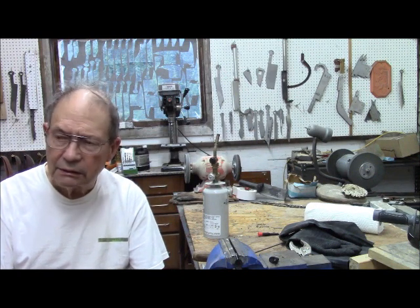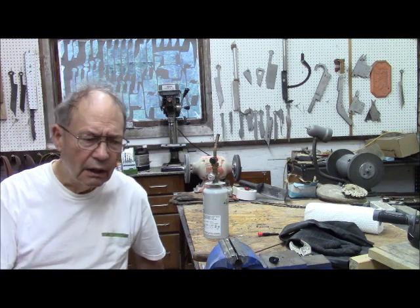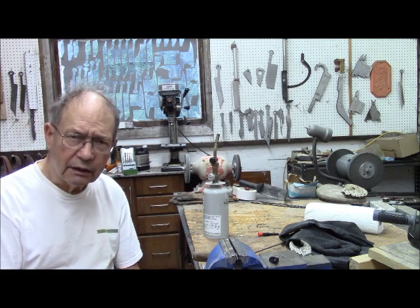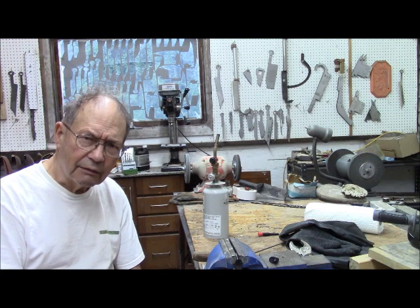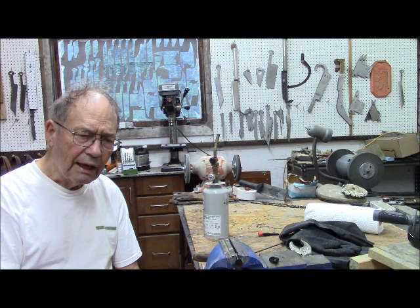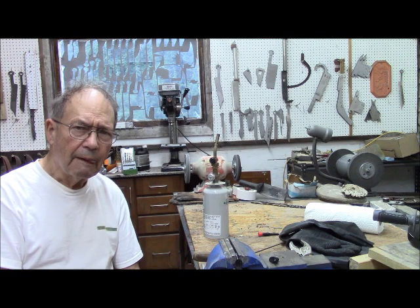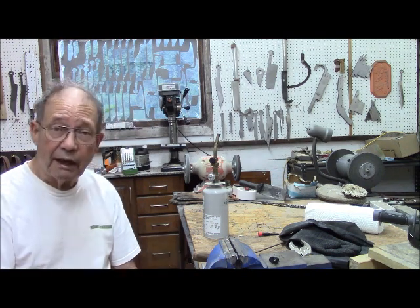I just sold a flintlock rifle and I'm getting ready to ship it off. I clean the guns before I ship them, and in looking at this one I discovered something grievously wrong. I had loaned it to a person previously, he used it and shipped it back to me, and when I received it it looked all right so I just put it up in the gun cabinet. I had not had occasion to look at this gun for well over a year.